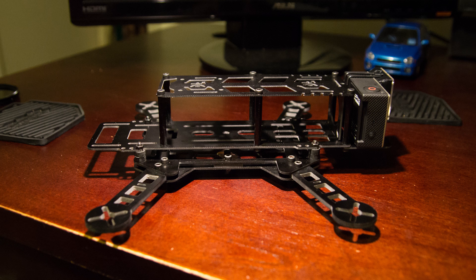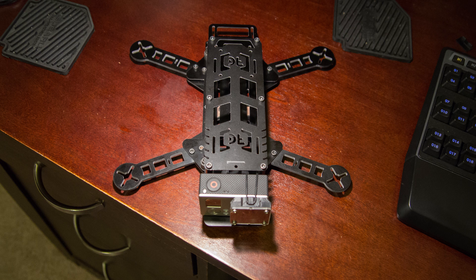Unlike your normal quad that has two dirty plates holding the arms together, the top dirty plate of this frame is completely cut out in the middle, saving weight and allowing room for your ESCs while maintaining proper rigidity and strength.